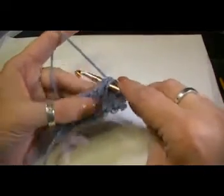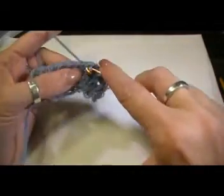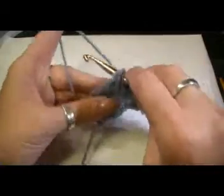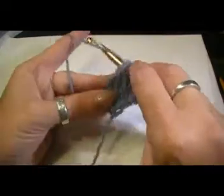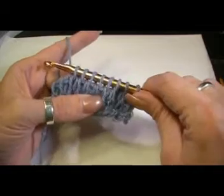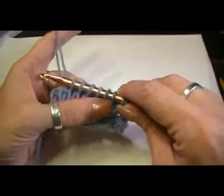I'm just going to pick up my loops — that's one for the cable, two, three, four, five, six. That's where the cable is going to be. This is a different cabling technique than I used in the Tunisian cables book — this is just the plain everyday cable.